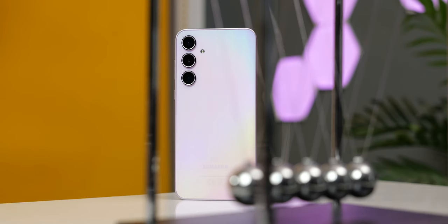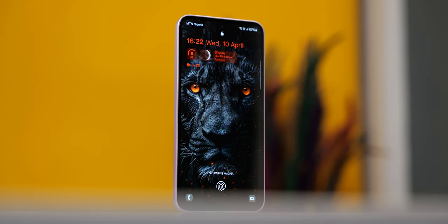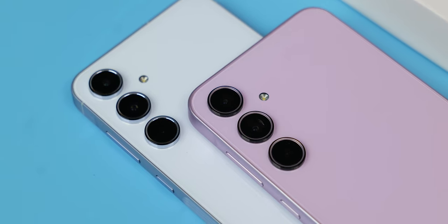Right off the bat I can tell you this is a much improved device from the Galaxy A34. Now as for whether you should upgrade from the A34 to this, that might be up to you after watching this video. We'll be answering three questions at the end of this video: Is the Samsung Galaxy A35 a good or recommendable phone? Is it a better option than the A55? Or should you get the A54 instead of the A35? So let's get down to business.